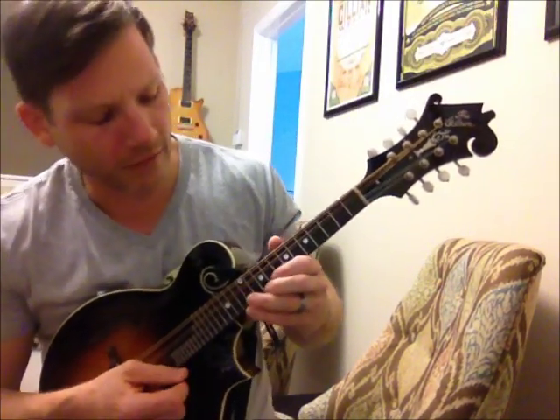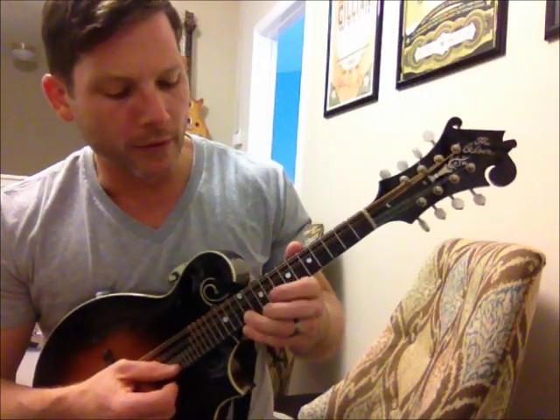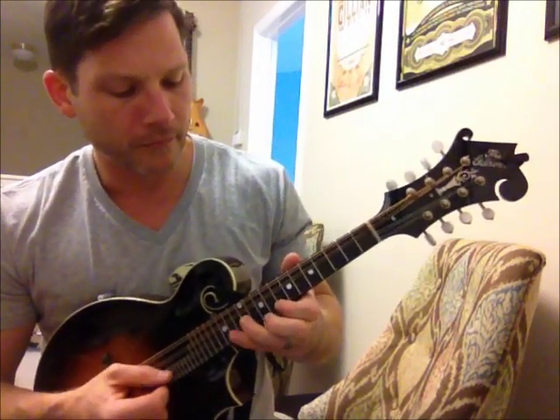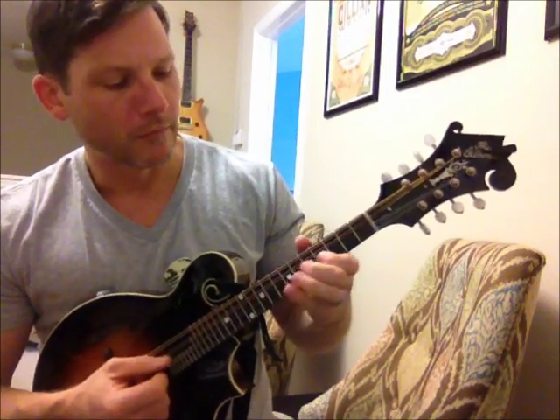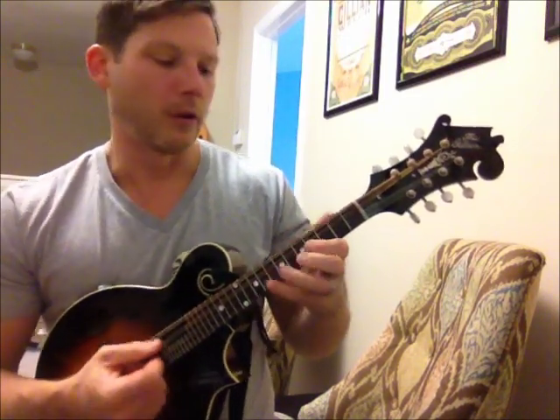And if you want to put it in other keys — like if you want to put it in A — instead of starting on D, you would move up to the 5 of A, which is E. And that's it.